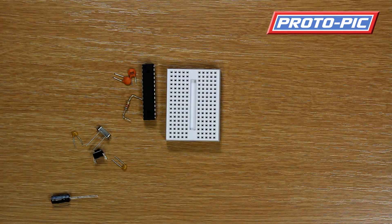Hi, welcome to this mini video on the assembly of the Arduino compatible breadboard kit.